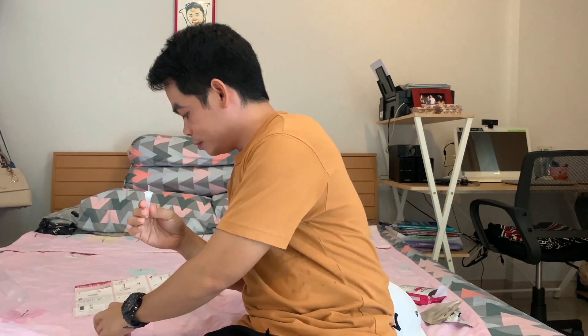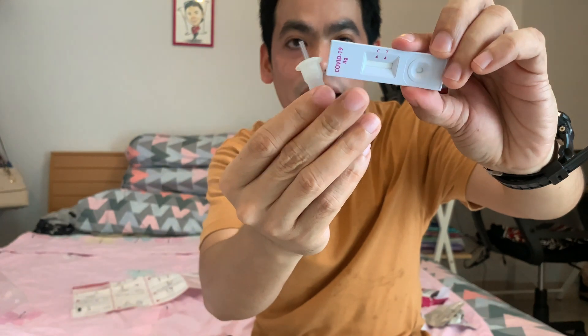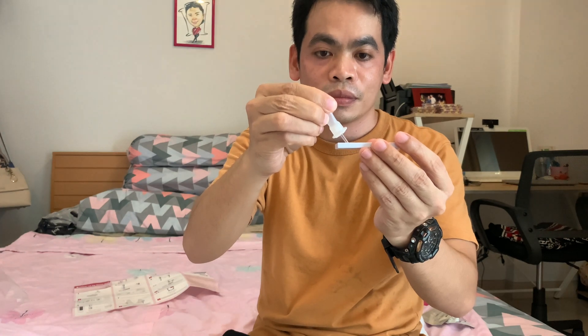And then cover it with the nozzle cap. If you look at the test strip, it says C means negative. If both C and T are red, that means positive. So I'll put this one here and find out after 15 minutes — not 20, not 30, but 15 minutes.